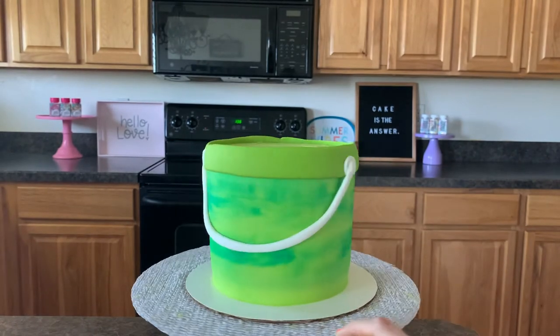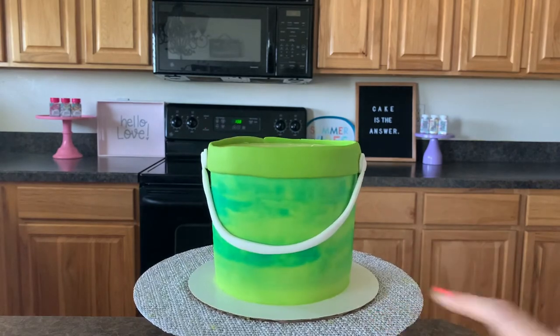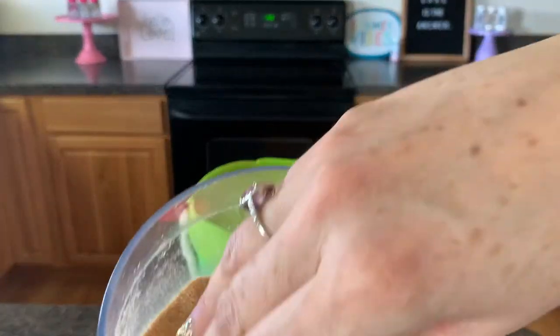Look guys, we made a bucket — so much fun, it's so cute! Now let's finish this bucket off. To finish the cake we have to have sand. The easiest way to get sand for your bucket is brown sugar, but you can also just pulverize some ground crackers — it makes great sand and it looks so good!